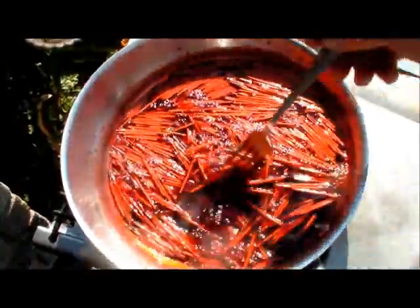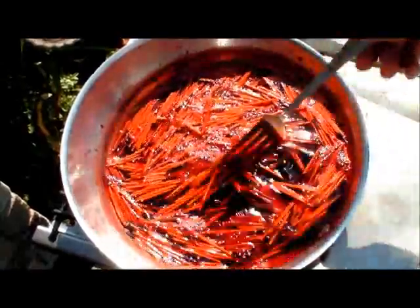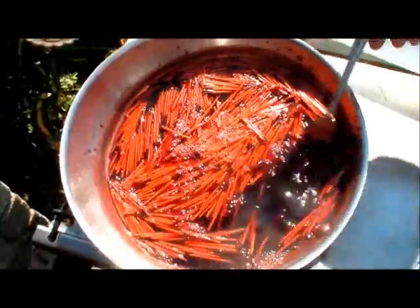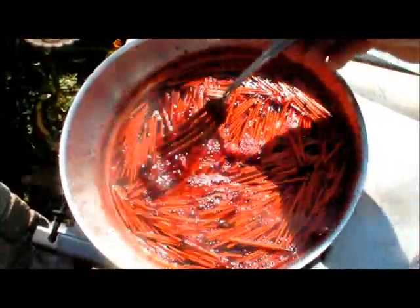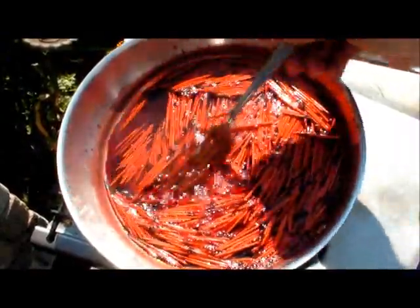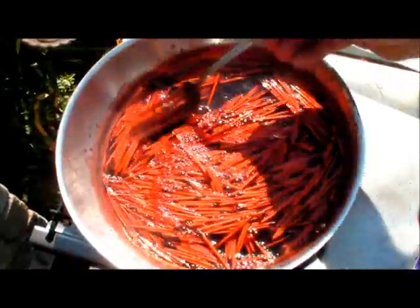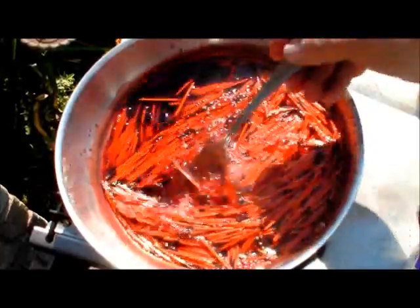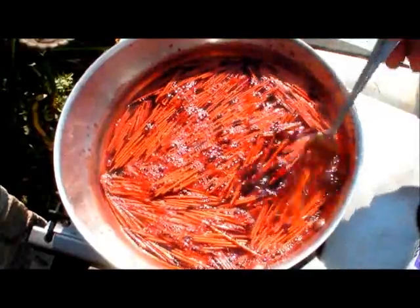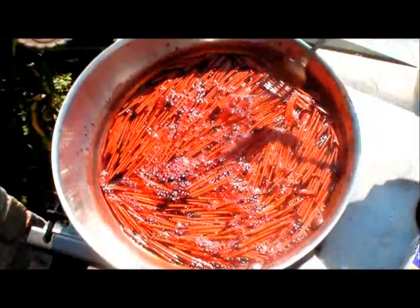It's not quite as dark yet as I want, so we're still going to keep turning them. I added just a touch more Dawn dishwashing soap — you can see a few more bubbles on top. When you're simmering, it'll bring the natural oil out of the quills, and putting a little soap in there helps break that oil and allows the dye to soak in better. So we'll keep working them — they're starting to look really good now.